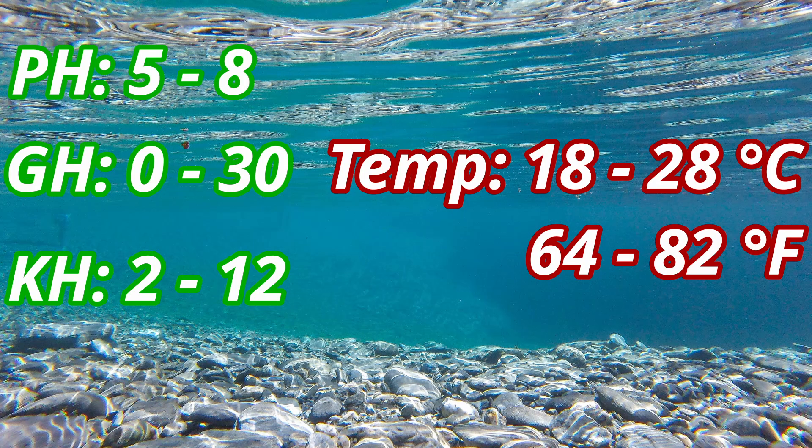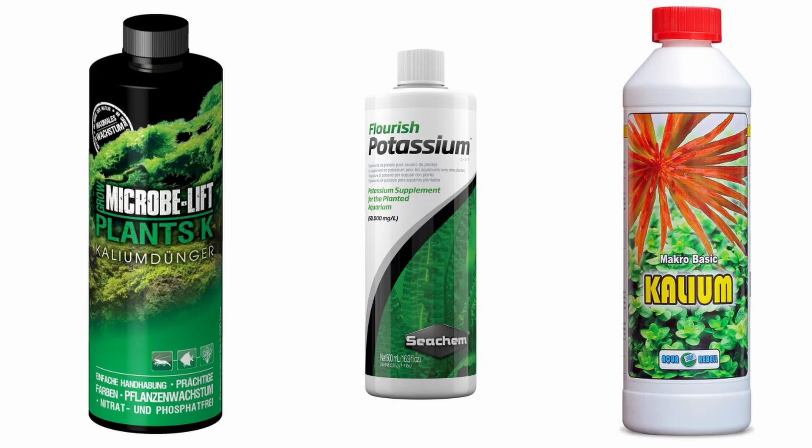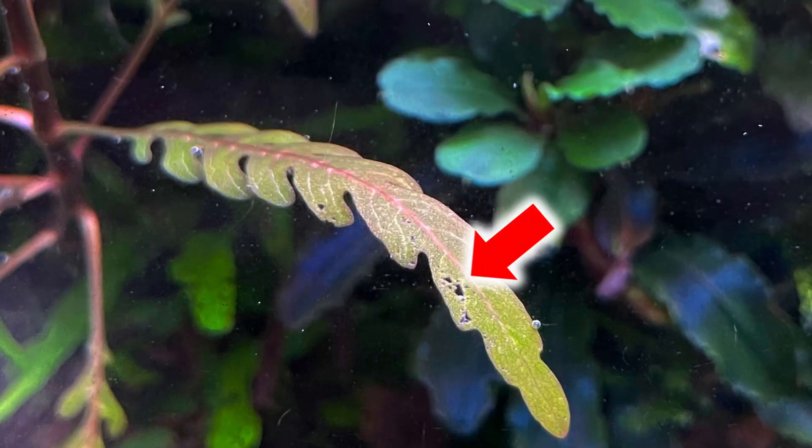Regarding the water parameters, the plant is not too demanding, but it definitely prefers softer water. In any case, potassium deficiency in the water should be avoided, otherwise the plants get tiny holes in the leaves.